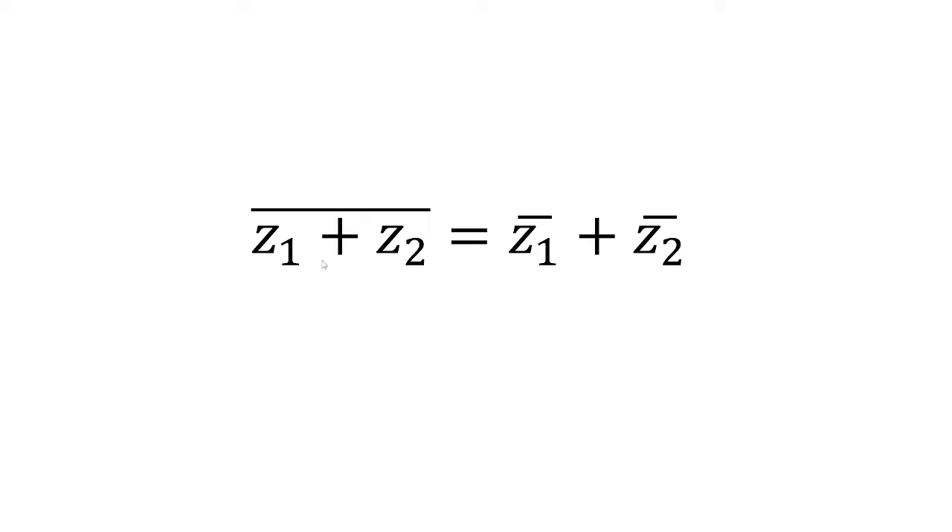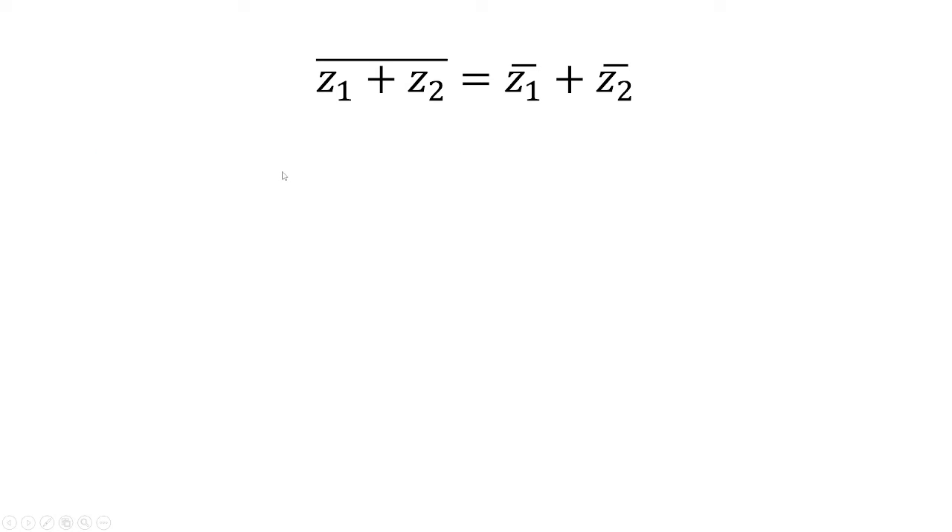In this video, we want to prove that the conjugate of z1 plus z2 is equal to the conjugate of z1 plus the conjugate of z2. So we're going to let z1 equal a plus bi and z2 equal c plus di, where a, b, c, and d are real numbers.